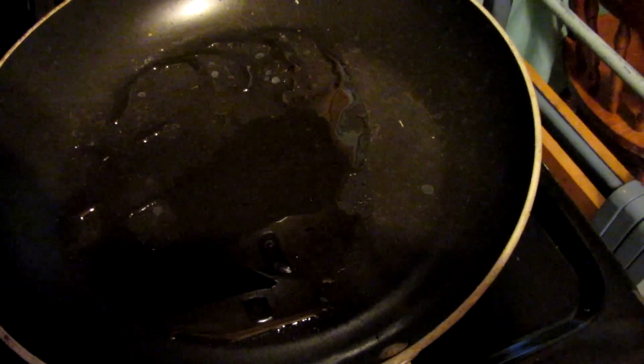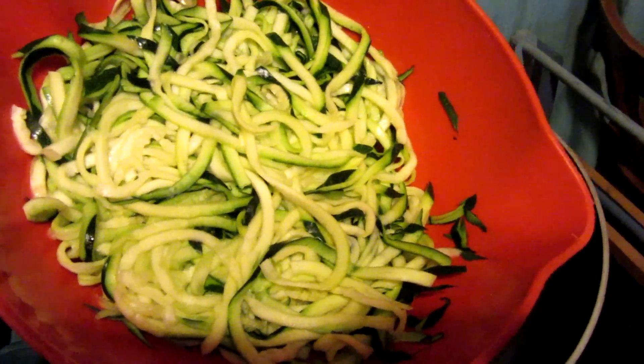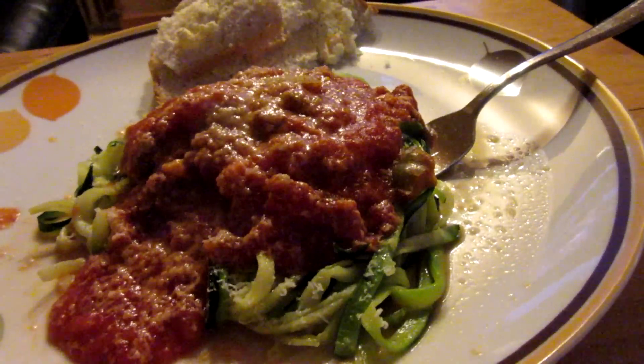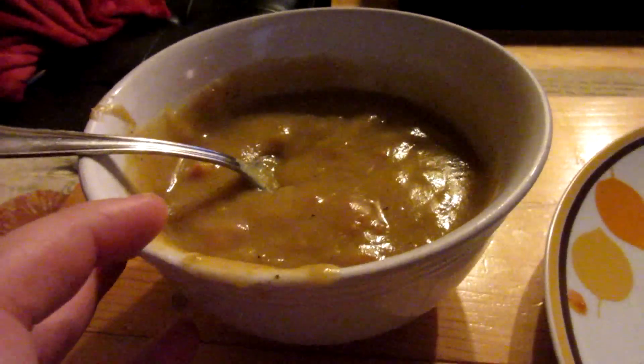I'm heating up some olive oil in the pan and I'm going to go ahead and add my zoodles and just sauté them for a couple minutes. Here's dinner — we've got our zucchini noodles and some jarred pasta sauce, a piece of homemade bread left over from yesterday, and some soup left over from yesterday.